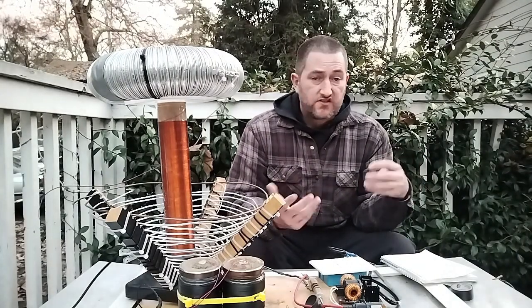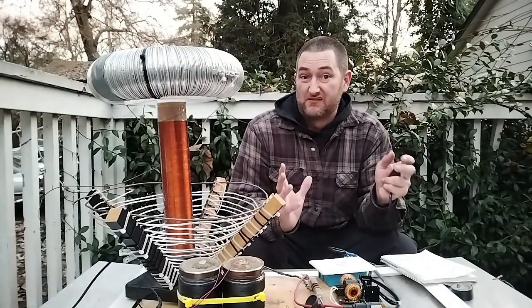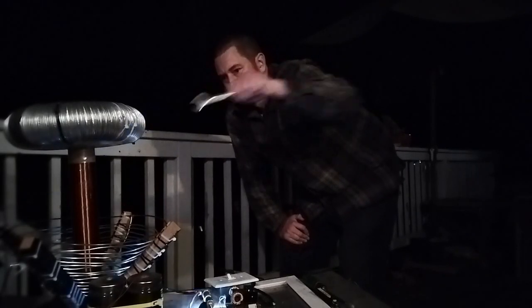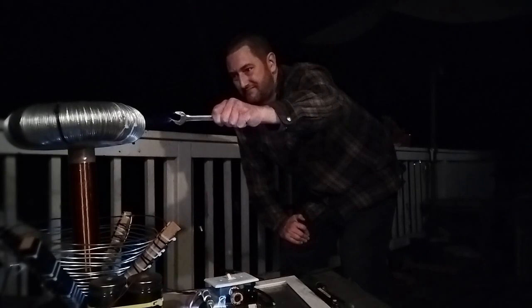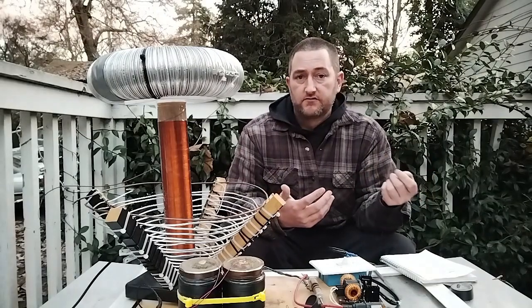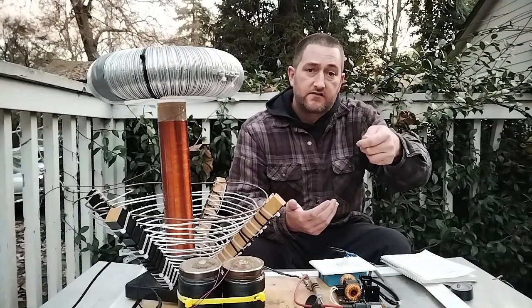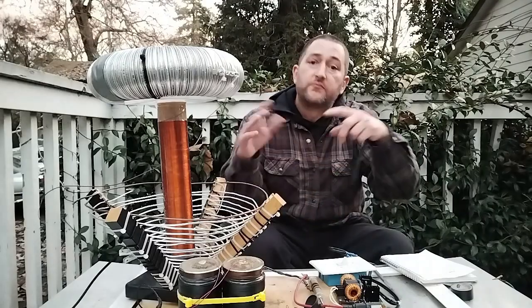So later if you see me demonstrating this and you see me pulling away quickly, that's because I caught one of those and it was a little bit hot. Usually this can be mitigated by holding on to a metal conductor and letting the arc contact the metal conductor before it hits your hand, so you're not getting the heat of the plasma.